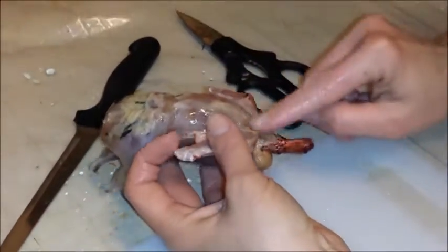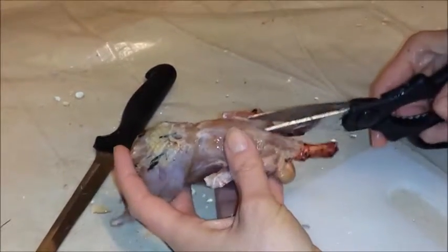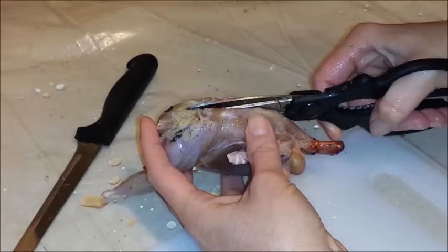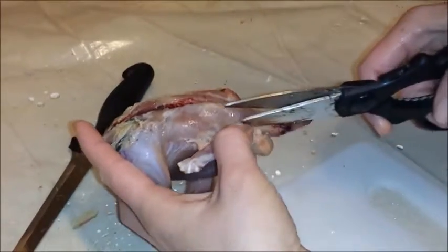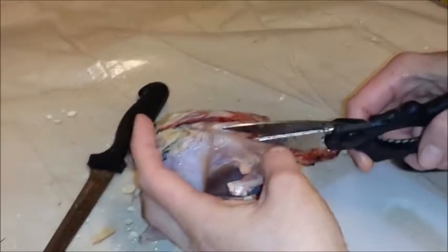Okay, here's his neck, so I'm going to start right up here by his neck. On the right side of his spine, I'm going to snip through the bones here. And then I'm also going to do the same thing on the left side of the neck — left side of the spine — snip all the way down through the ribs.